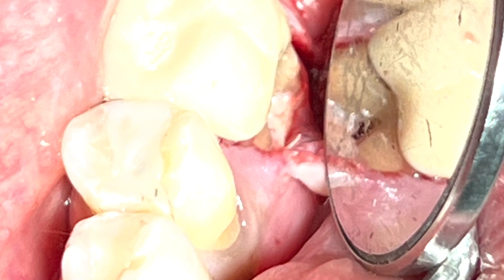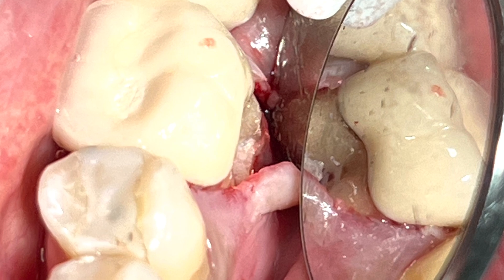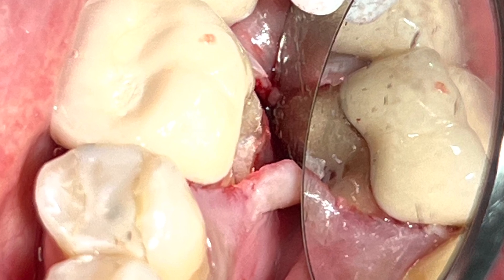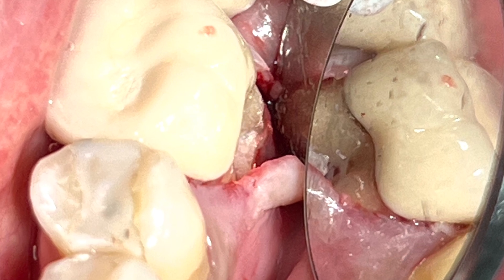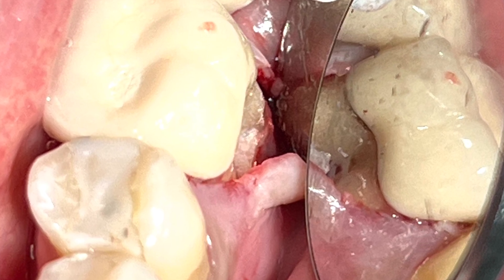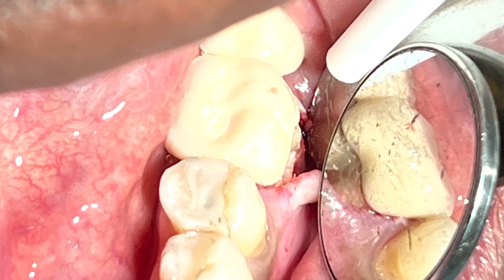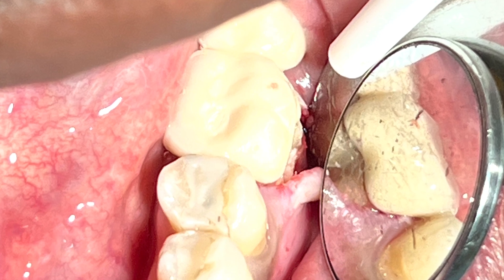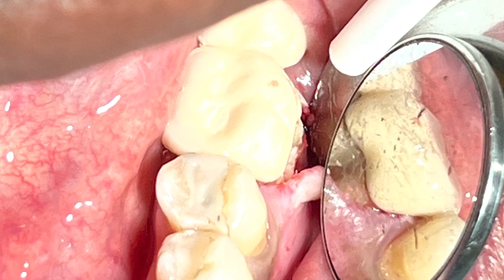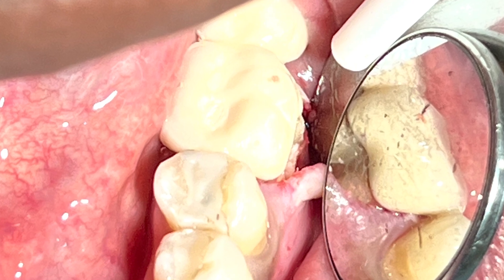But then I found out on the mesial aspect of the vertical root, there is a vertical fracture. So the decision I had to make in this case was to remove the tooth. That changed the entire treatment plan — instead of saving the tooth with bone grafting, I decided to remove it because of the vertical root fracture.